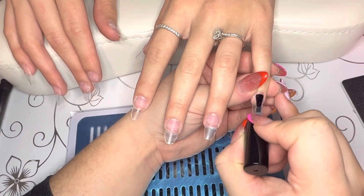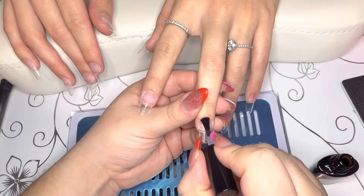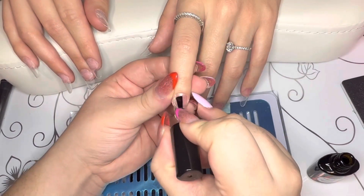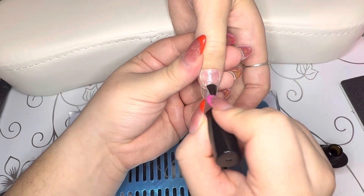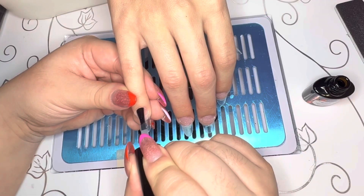After priming, I am going in with the base coat, and then after that it's on to application. Something to know is you don't have to put the base coat on the nail tips — you can just put it on the natural nail and you should be good to go.